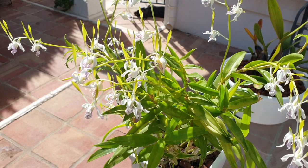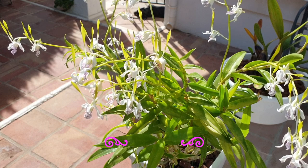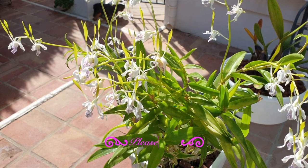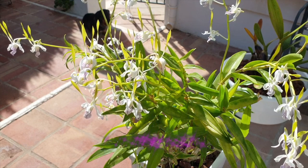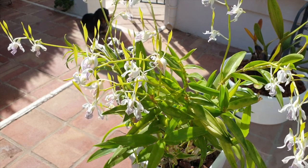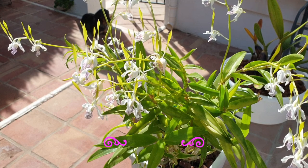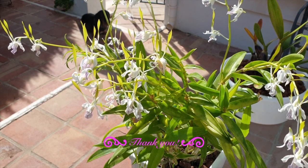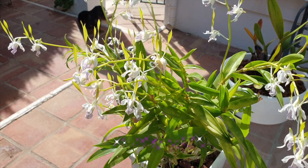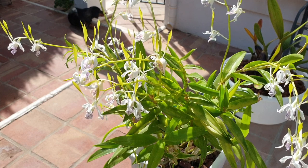Decayed matter — as in roots — will accelerate the decomposition of media, so off with the old roots. So many times there are references of out in nature the orchids get this and the orchids get that, which we try to simulate in our different growing environments. But here's a little surprise nugget of information: out in nature no one goes around trimming dead roots. Nature is referenced in many situations but not when it comes to other things. The question here is: why? Out of convenience or necessity? Let me know what you think.